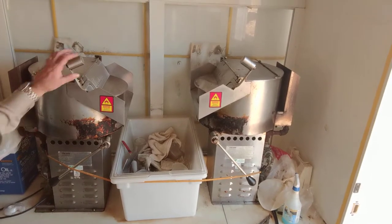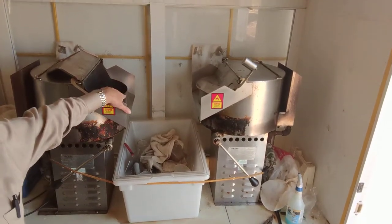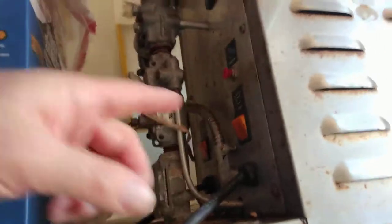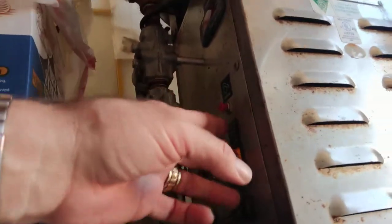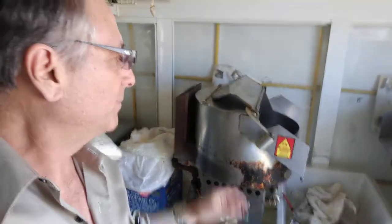Essentially, just dump the corn and sugar inside. Push a button — there's a switch here, the button right here. That button automatically, from these oil tanks underneath, injects the exact amount, precise amount of oil for the recipe.